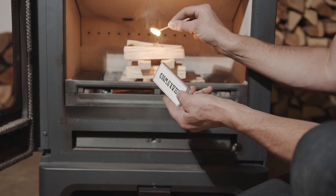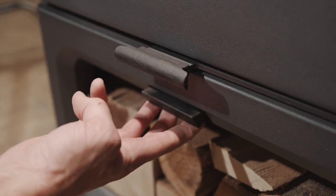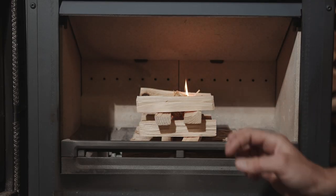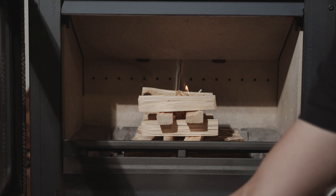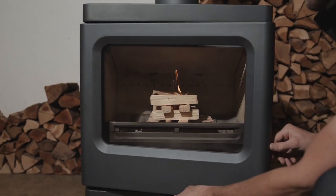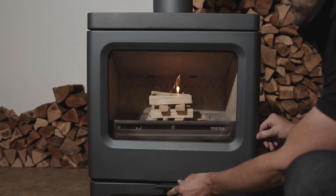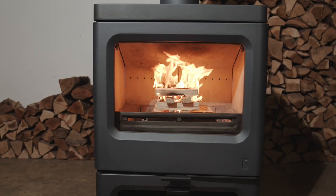Fully open the air control for maximum air intake and quick and easy ignition. Light the firelighter and close the door, but leave it slightly ajar. This helps to heat the chimney flue and burn hot and clean. Once the fire is burning well, close the door and reduce the air intake.